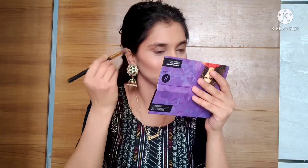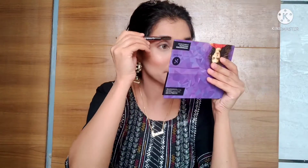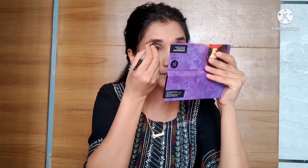Now I will shade my face with the same palette. For the eyebrow pencil, it has two sides: one is a spoolie and the other is the product. First, use the spoolie to comb your eyebrows, then apply the product, and finish with the spoolie again for an even finish.